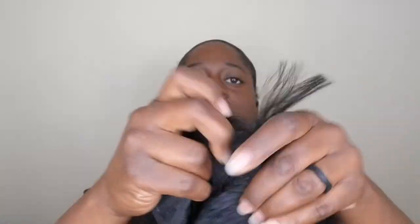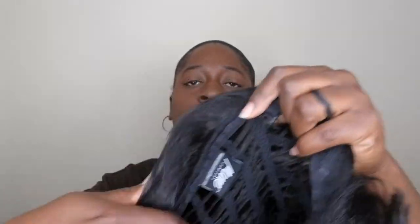Here's the cap construction. I hate when they make bang units like this — this cap does not have any combs at all. Here's what the front looks like: no combs in the front. It does have an ear tab and adjustable straps, and the tag in the back as per usual, plus another adjustable strap on the side. I'll go ahead and tighten up the straps as tight as I can get them.